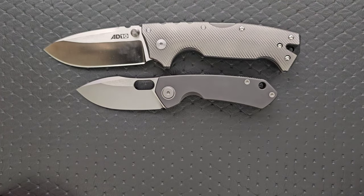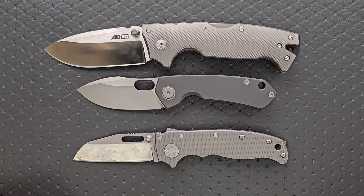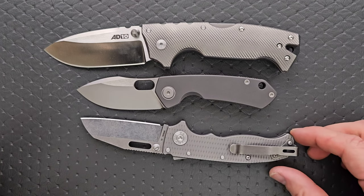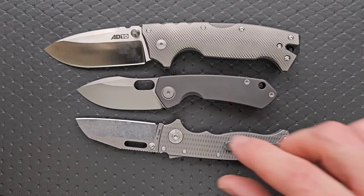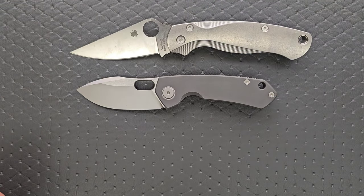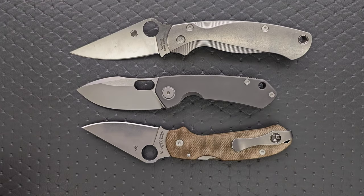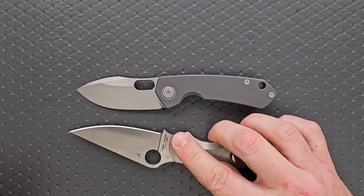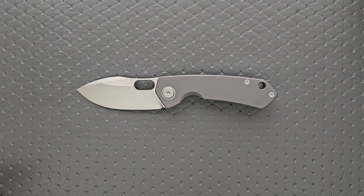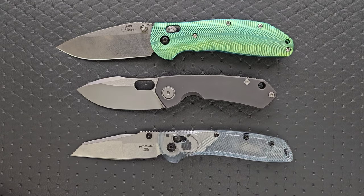Up against the AD-10, the AD-20.5 — it is shorter than the AD-20.5, but the blade length actually has more cutting edge. If we do blade to blade, it's really about the same; the AD-20.5 just has a much longer handle. How about up against the Spyderco PM2 and the Spyderco Para 3? It's shorter than both, but in terms of cutting edge it's quite a bit more than the Para 3, and just a bit shorter cutting edge than the PM2. And finally, up against the Benchmade Griptilian — in this case the Ritter-Hogue and the Hogue-Decca — shorter than both, for sure.